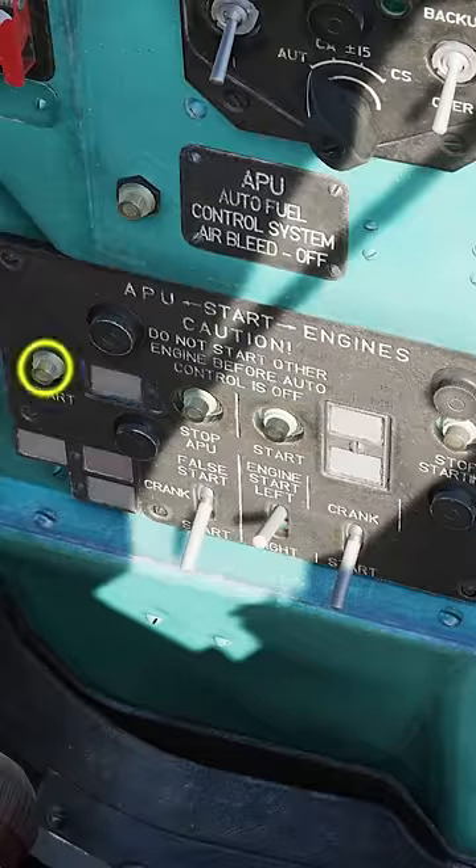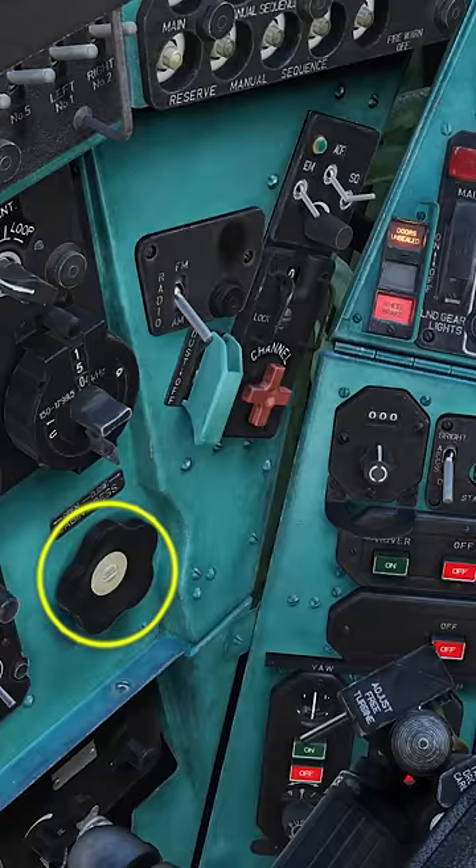Disengage the rotor brake. Engage parking brake. Start the APU. Turn the door seal control wheel counterclockwise.